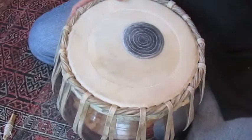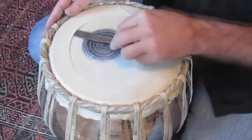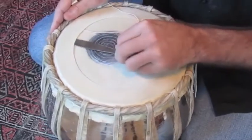Now I will do the string next. So I'm going to work this string up. Right now it's sitting right there — you can feel it. I'm pushing it all the way against the rim.